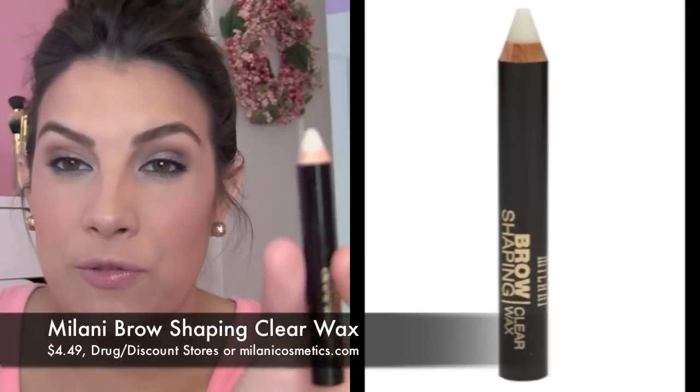It comes in this chubby pencil form. It may have been a little longer than this — I've sharpened it a couple of times since I've had it. This is something that I also had in my collection before from Anastasia's line, which is much more expensive. So I was excited to see when Milani came out with a bunch of new brow type things, they also came out with this as well.